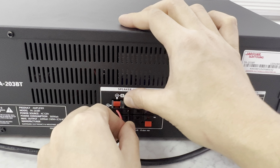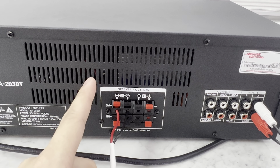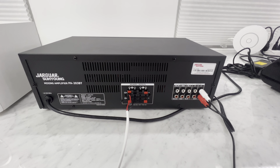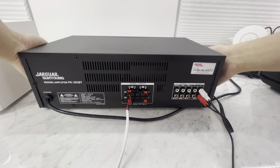Here's how you install the speaker wire. You push the clip, stick the wire in, let the clip go, give a little tug, and it's tight — you're done. You do that for right and left, and that's one speaker. You're going to have to plug in another one for the other speaker. I'm only going to do one today just to show you because I have limited table space.